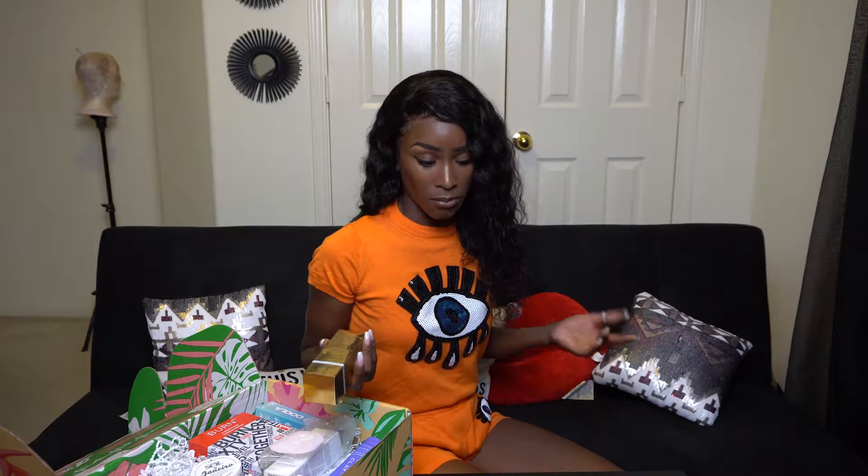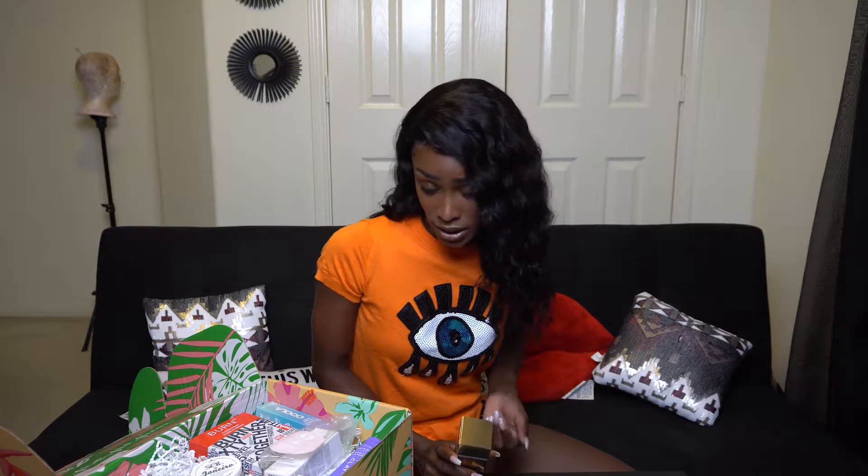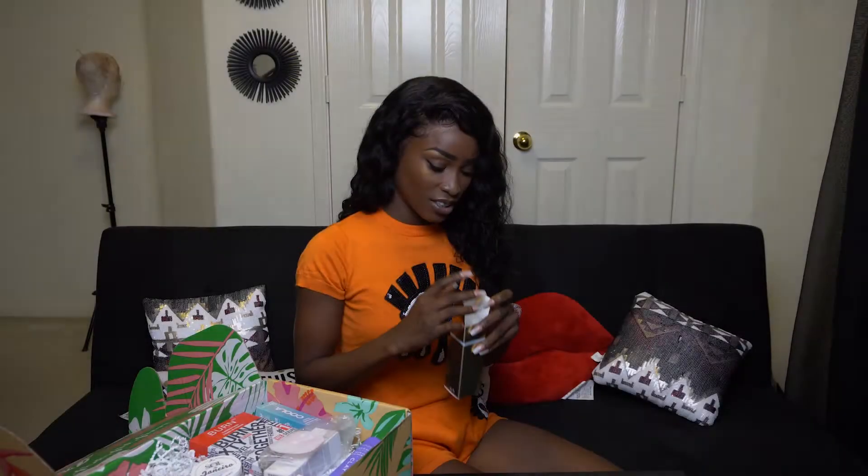I've already used this product on my feet. Normally after I get my feet done at the nail salon the softness lasts maybe two to three days — because honestly my feet feel like I've been walking on gravel for years. But with this product my feet are still soft. I went to the salon last Thursday and it's now been over a week and my feet are still better than what they'd normally feel like on a regular day.